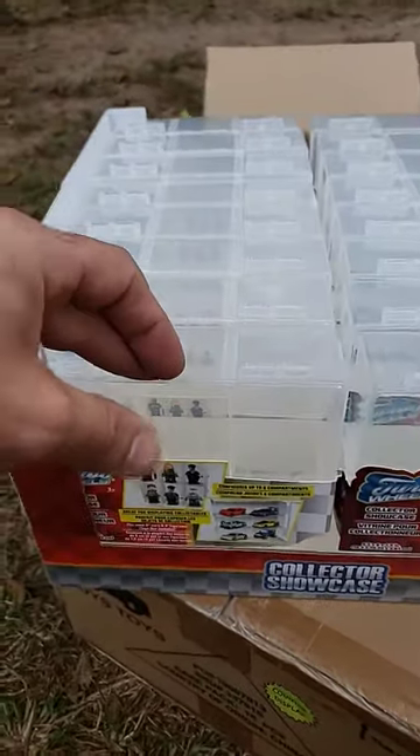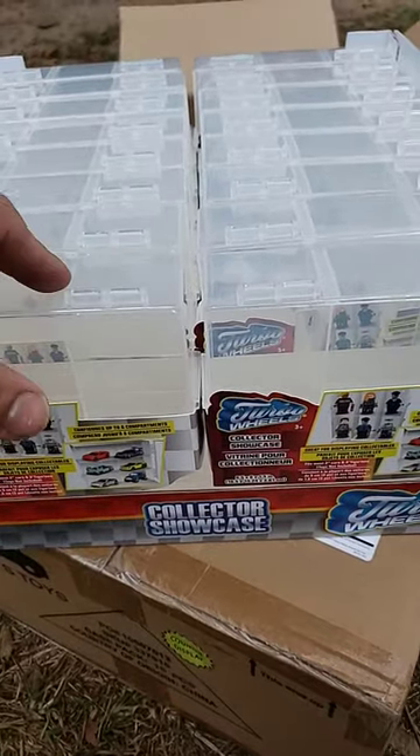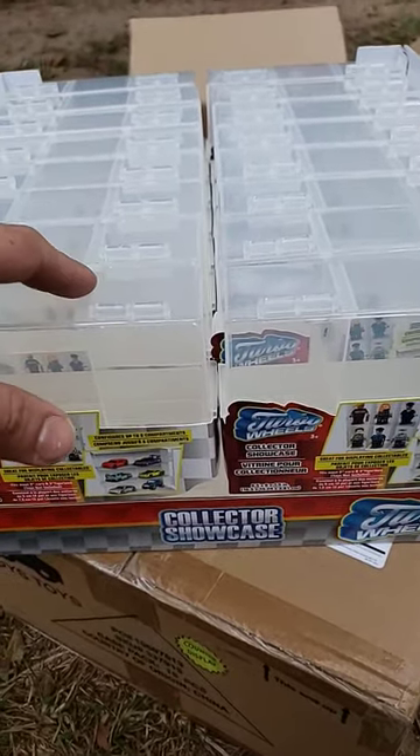They are $1.25 in the store, and if you go online, this whole case here is $20 plus I think $6 or $7 shipping.